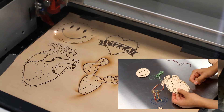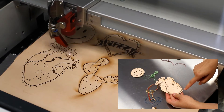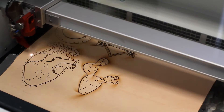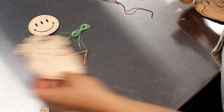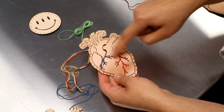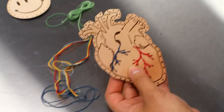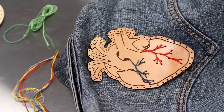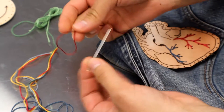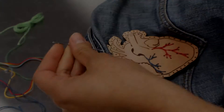Once your pieces have been cut, you can start to think about sewing them together. The designs that I made have some sewing on the inside that finish off the illustration, and then it has little holes all the way around to actually sew it onto my jacket. Here's one that I started earlier — you can see I've finished off the sewing to finish off the veins in the heart. To attach this to my jacket you're going to need a needle and thread. I'm using a thicker cotton here and you can get it in all sorts of colors — you can use embroidery floss or just simple sewing thread.